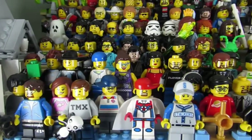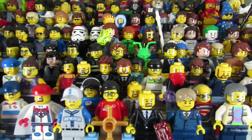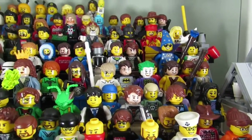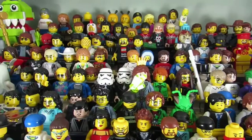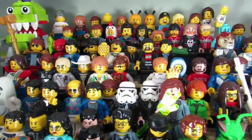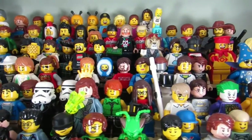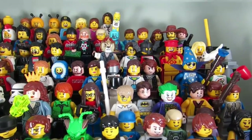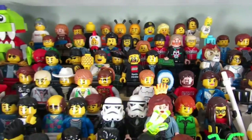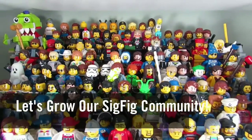My question to you guys is: which of my sig figs do you want me to spotlight next? Your vote is not for a shout out — it's for a sig fig that you want to make but don't know what the parts are. Comment below and let me know, and I might choose one from the comments. Also share the pieces of your own sig fig in the comments so others can make you too. Let's grow our sig fig community!